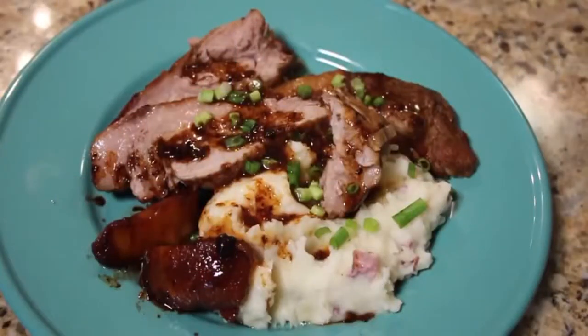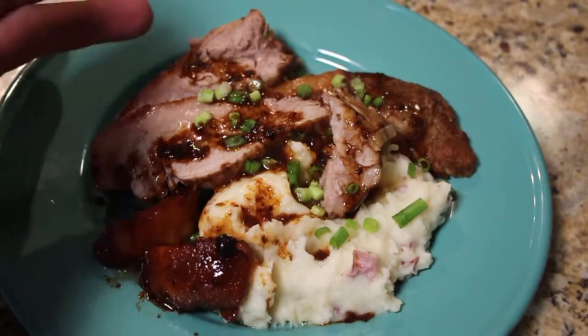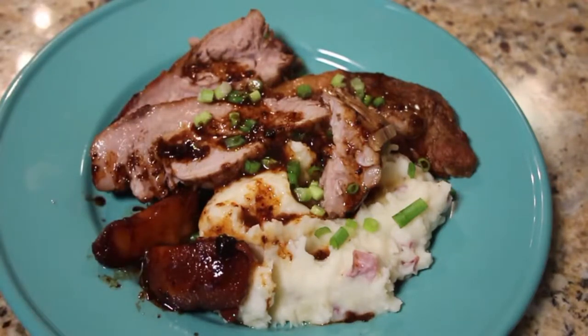Just remember, it's all an experiment. There it is — mashed potatoes, a little chive on top, the apples, and there is the apple pork. Go ahead and try this out on your own. It's always an adventure, and I'll see you next time in Todd's Test Kitchen.